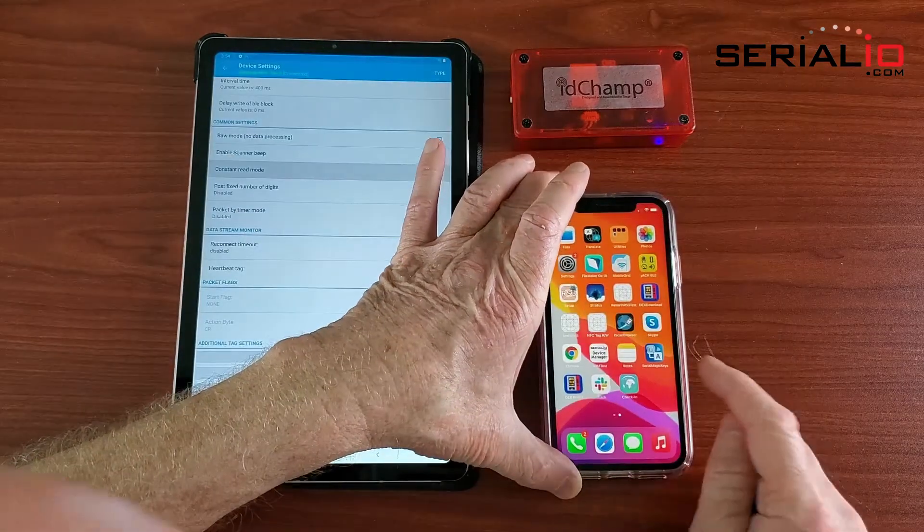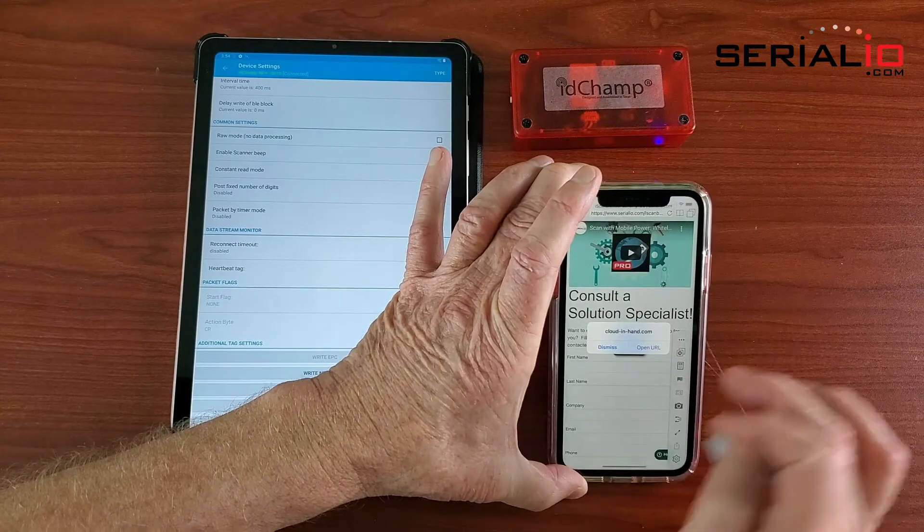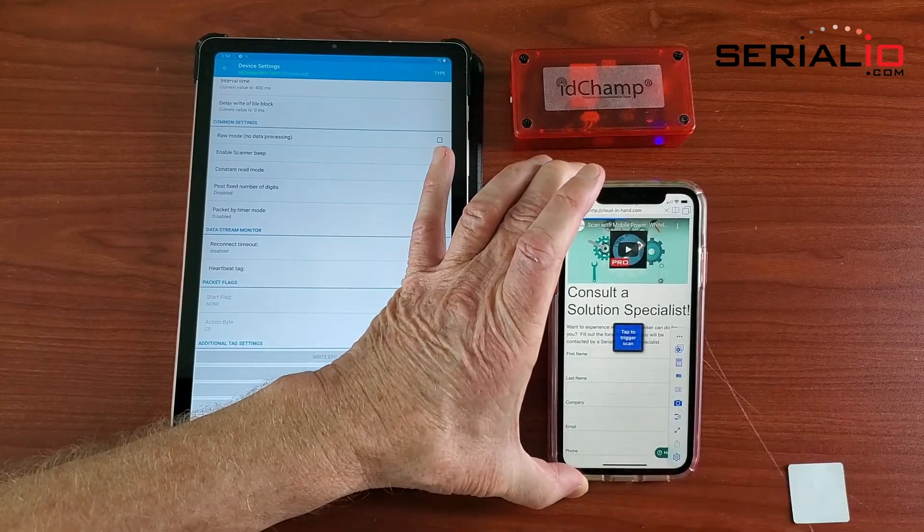You can write NDEF data, like a URL, to a tag so that it automatically opens up a specific website whenever the tag is read. Thanks for watching.